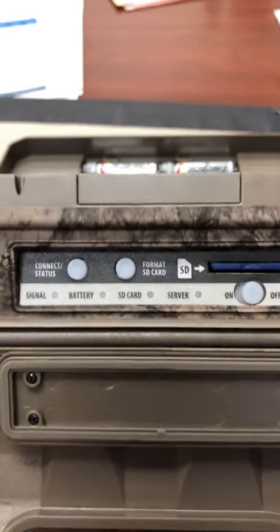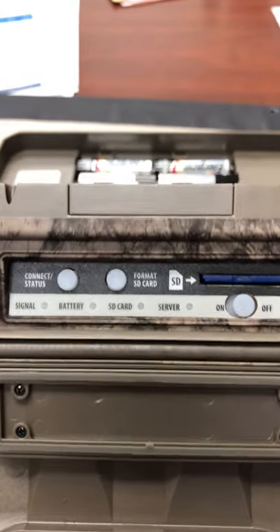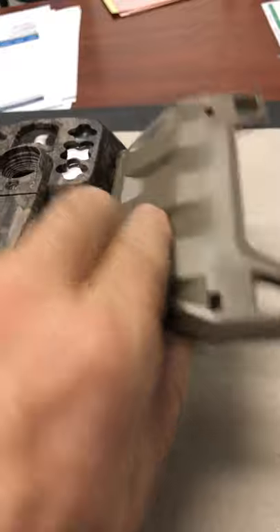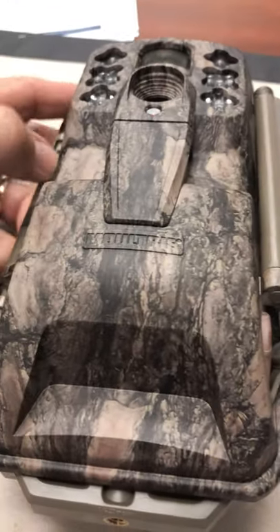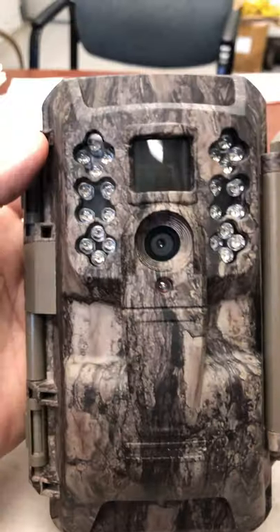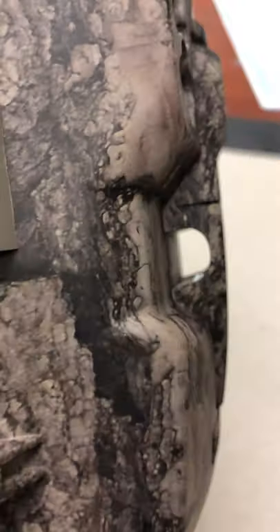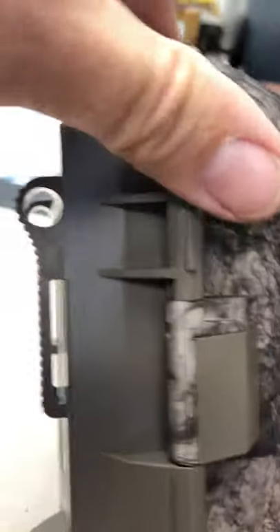Good thing is this hunting camp is in an area that has pretty good cell reception. There are two versions of this thing — one has Verizon and the other is AT&T. I got the one with Verizon since it seems to work better out there. And this is a good spot here to put a cable through and lock this thing to the tree.